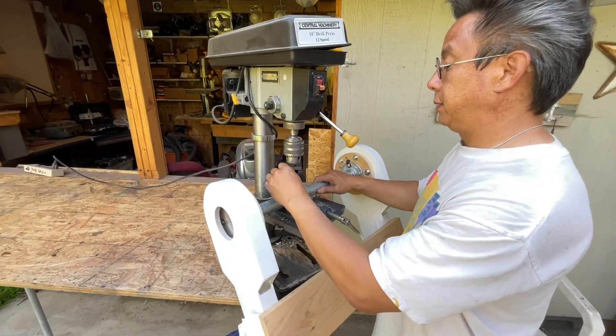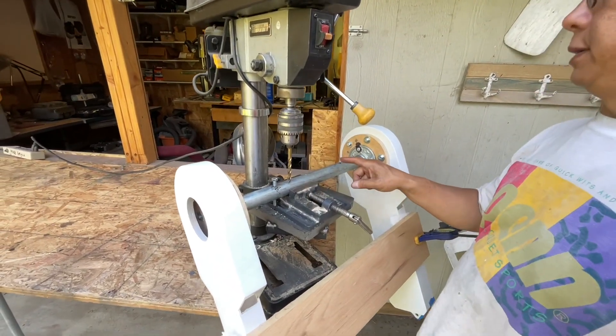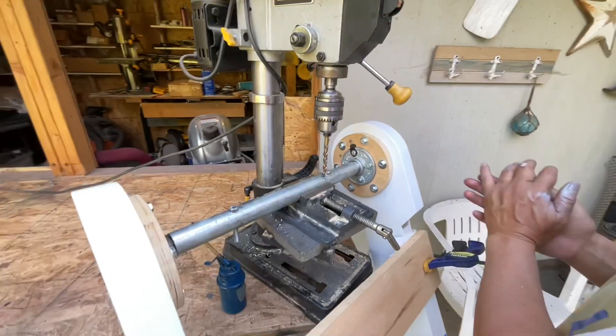So now this should just fit nicely and it's nice and tight. So now we're going to drill this other hole. The second hole is drilled and that should fit pretty tightly in there.